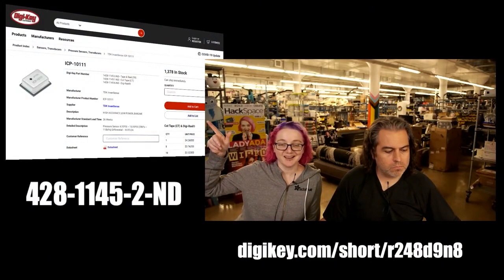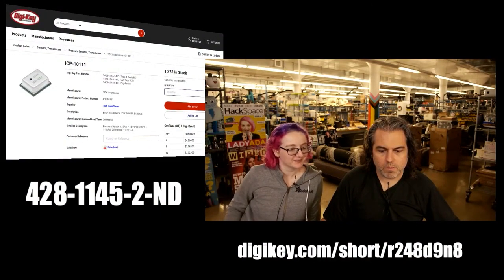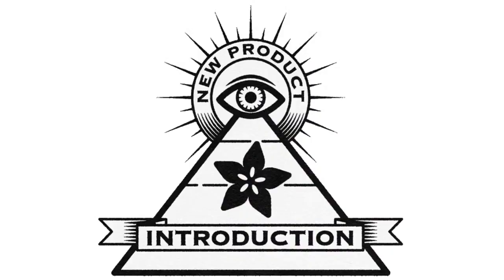Available on DigiKey — in stock as of today. So if you need a sensor, go get them. That's Eye on MPI.